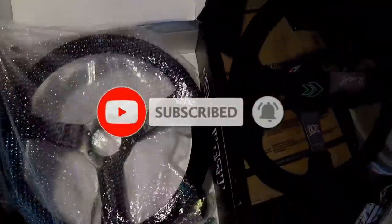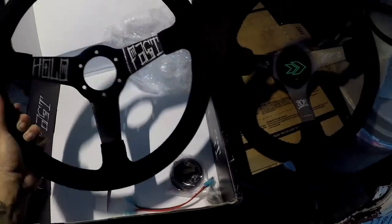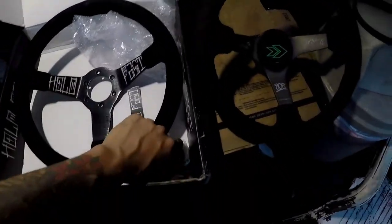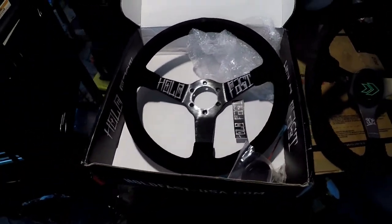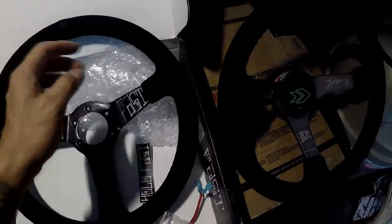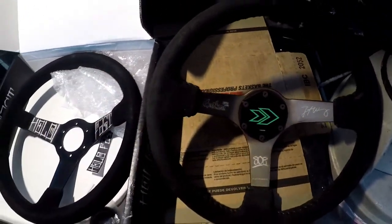This is the Hold Fast Alpha. The company is owned by drifter Micah Diaz — shout out to him. I've always wanted one and finally got one. It's suede, and I really like the way it is. It comes with a horn button, some tools, and bolts. Micah Diaz is a Formula Pro 2 drifter and a pretty sick driver. I'm going to mount my quick release onto the Hold Fast steering wheel.